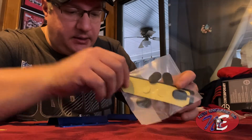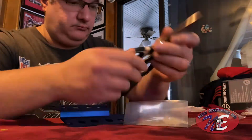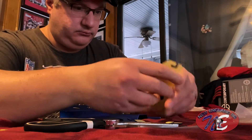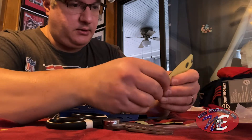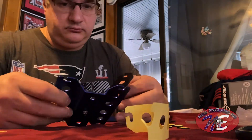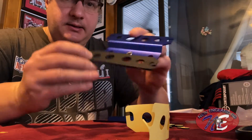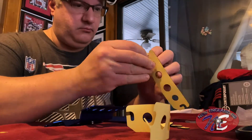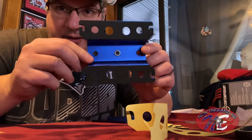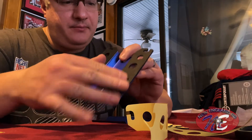So it looks like these pieces here stick to this part. So we're gonna give that a try and see how that looks. So these all come out — these just stick on. I like it. Nice, very nice — there's one. There we go. Nice, we got that nice material there sticking on. It's gonna protect that, protect our car.